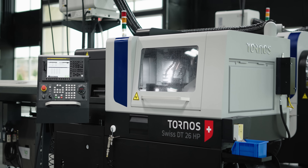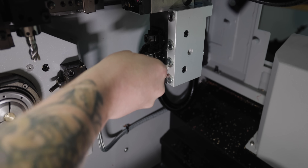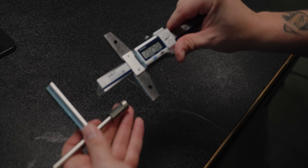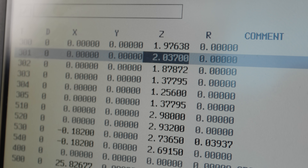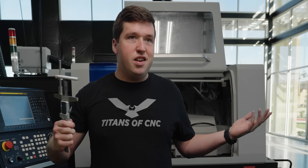Now on this Tornos DT-26, look how easy this is. All you need to do is take your pre-setter and slap it right here on your B-axis. Loosen it, slide it down to your tool. Take your pre-setter out of the machine, measure it, get your measurement, and then take that and put it in your offset. You don't have to move anything around, you don't have to take any test cuts. You just slap this in there, get your measurement, and you're good to go.